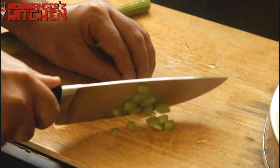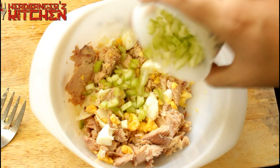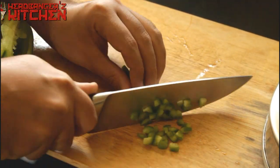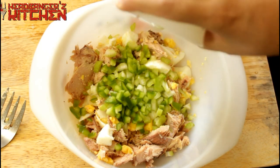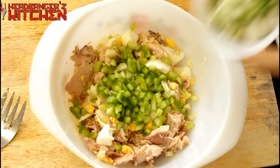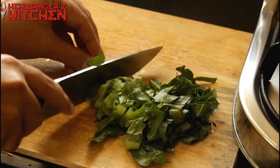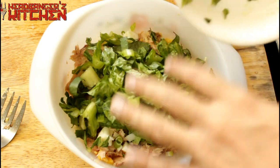Next, chop up some celery really finely and add that into the tuna salad. Then chop up some capsicum, or green bell pepper as you call it, and add that to the tuna salad as well. We also want a little bit of crunch with some spring onion — chop that up and add it to the salad. Finally, chop up some lettuce nice and fine and add that to the tuna salad as well.